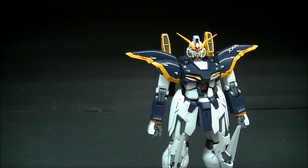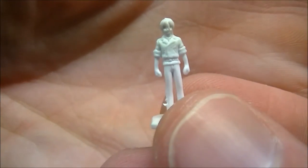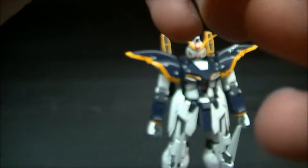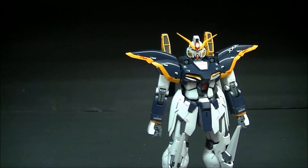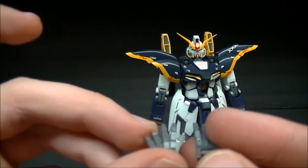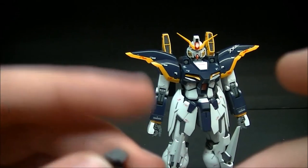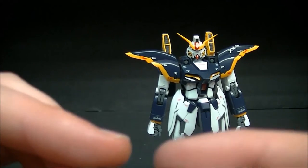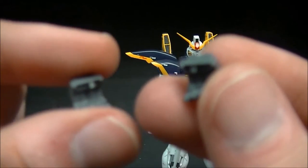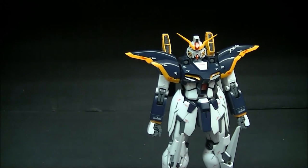Accessory time: we have a 1/100 scale figure of Duo Maxwell standing up — again unpainted. We have the swappable fingers, two splayed open hands, the default fists, two gripping hands with a tooth in the middle, and two gripping hands without the tooth.